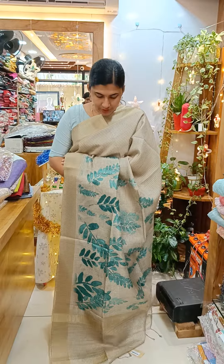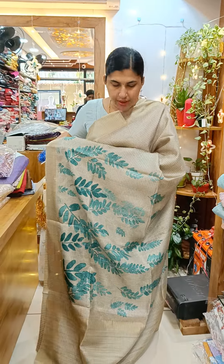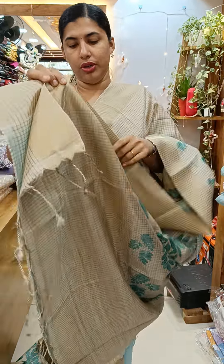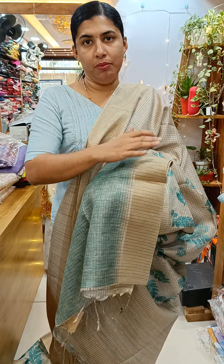Our last shade is a Peacock green shade. We have a flower design. We have a golden jerry board and we have a blouse piece and we have a sleeve and a border.